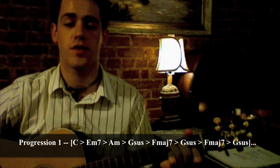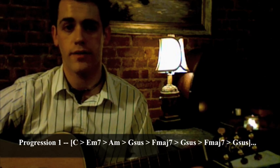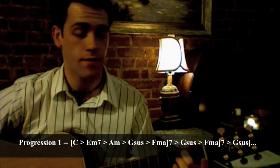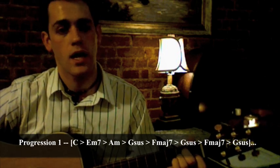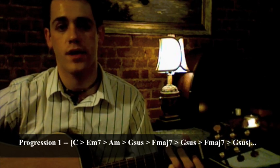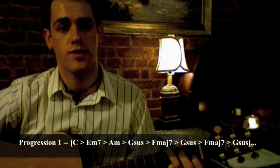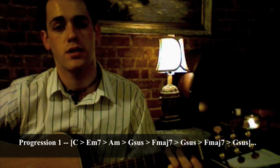There are two progressions you use. There is this one — this is the one you use any time you're not playing the chorus. It starts off with a C, then E minor 7, which is just your middle finger up on the fifth string on the second fret, then A minor, then G sus — which is a G with the index finger down on the second string on the first fret — and then F major 7, G sus, F major 7, G sus. That is the first progression.